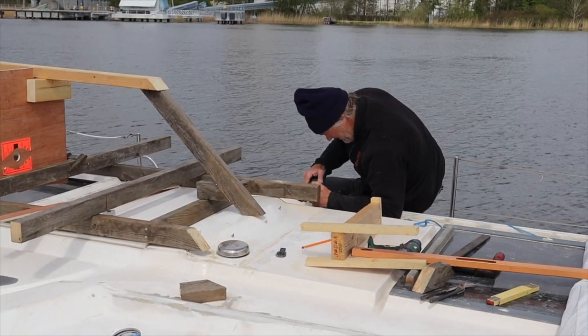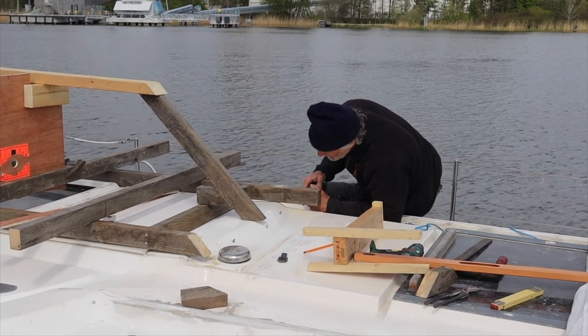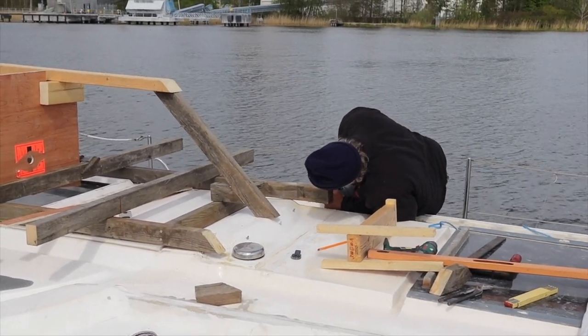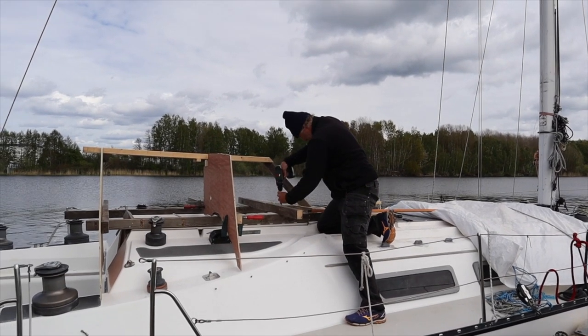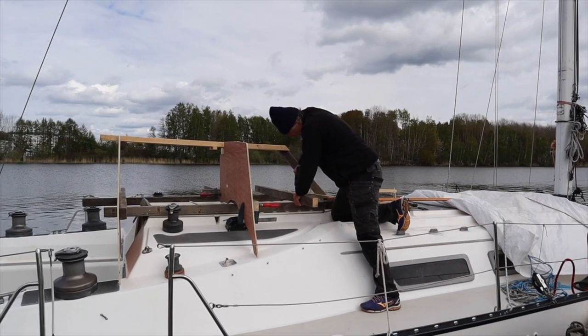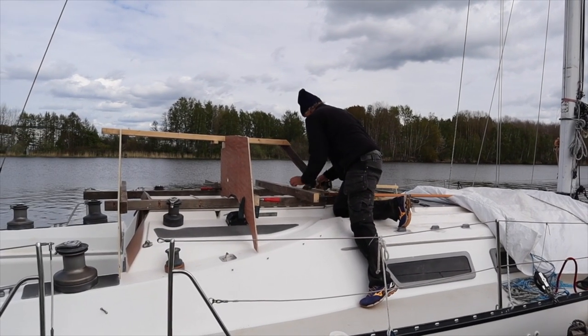We started with a frame in the bottom so we had something to build the model on. We chose to do that because it would be a loose part to work with later, and we did not need to screw any parts into the cabin top.